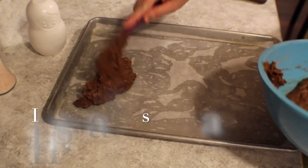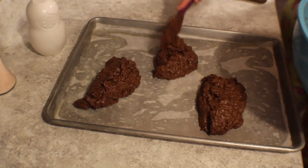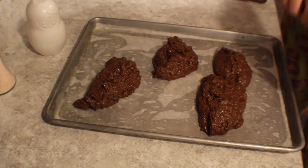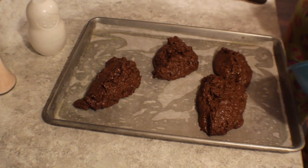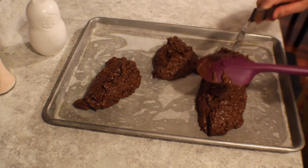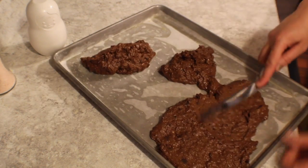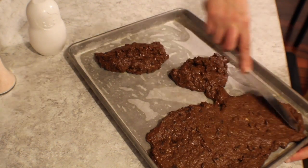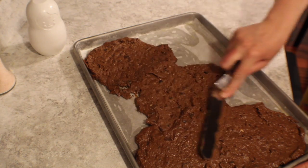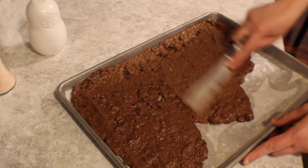Now we have two options. You can take this and put it into a loaf pan and make chocolate banana bread out of it, which is delicious. Or you can do what I'm doing and make them into brownies. This recipe is completely versatile. Admittedly, I made them a little bit too thin — next time I'm going to use a thicker pan. They sort of fell apart a little bit when I went to cut them, but that doesn't take away from their delicious flavor.